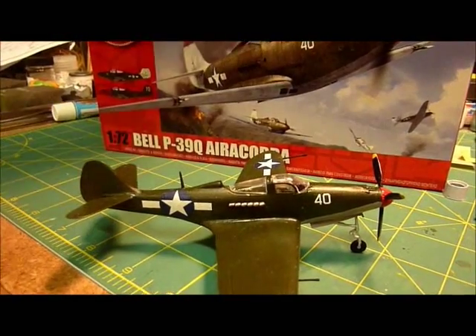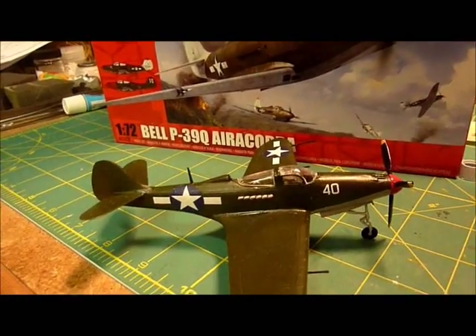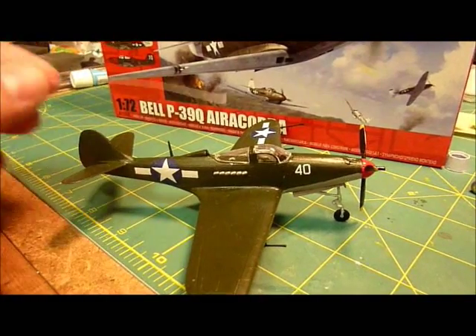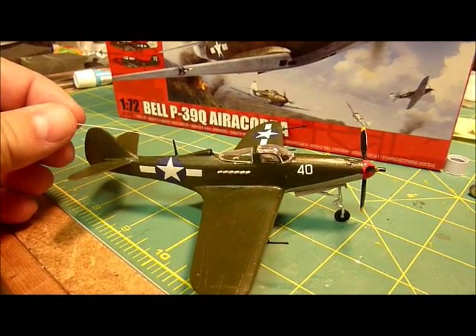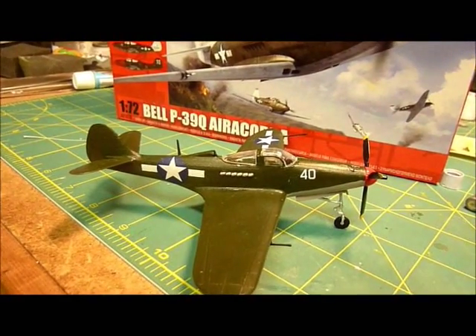I'm going to experiment with making antennas this time on this one, but I haven't done it yet. I stretched a piece of extra sprue and I'll put it on here and let you guys know how it turns out.